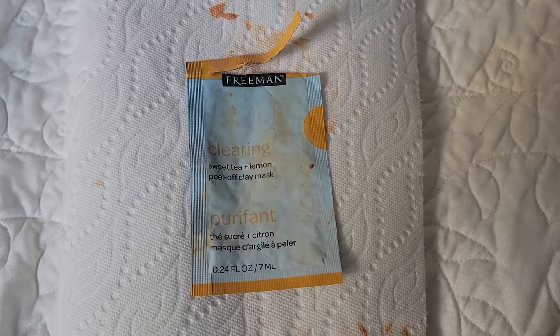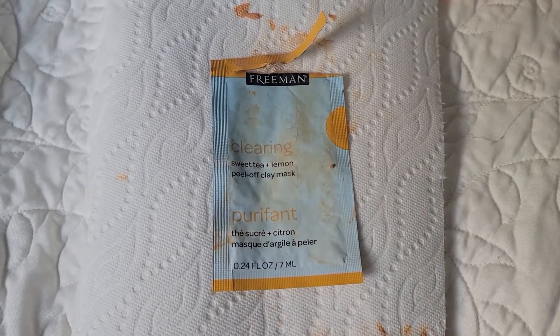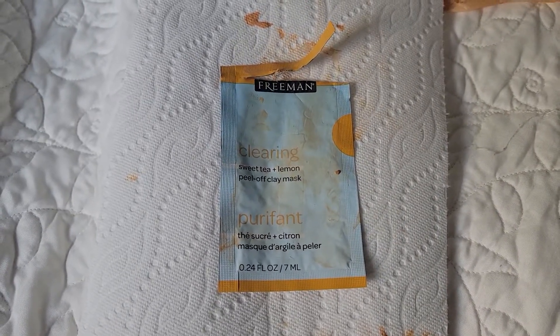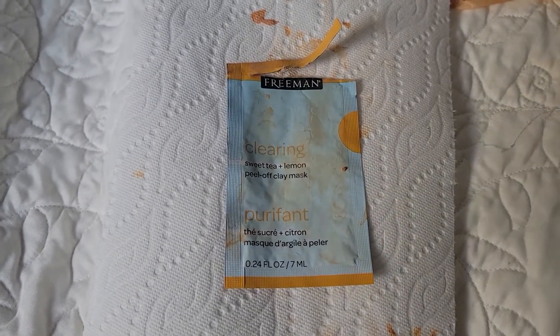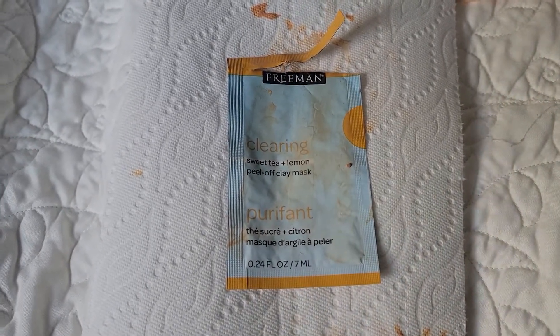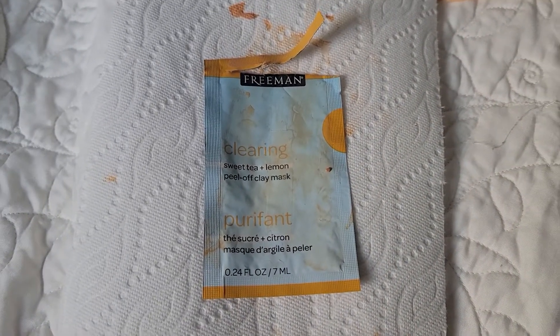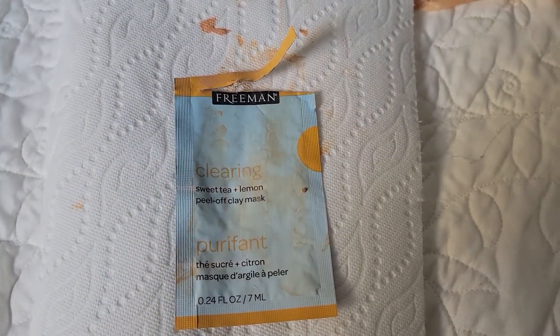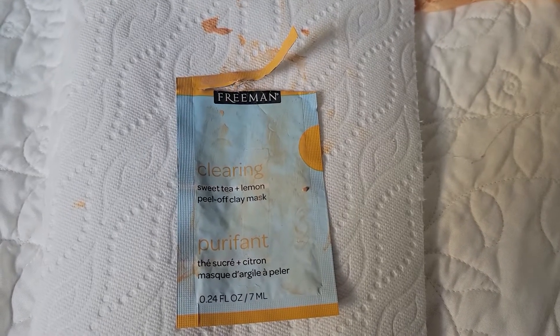By the time I did the second one, I felt like my skin started getting a little bit more dry than it normally does. My skin feels really tight, and I know that's because of the dryness. My skin does get dry, but it didn't look as dry as this, and I've had to moisturize a lot more than I normally would.